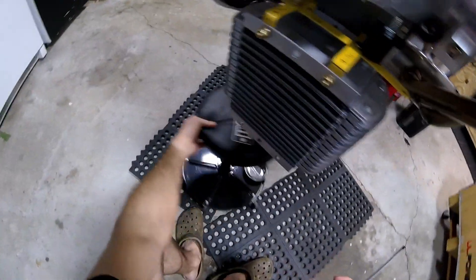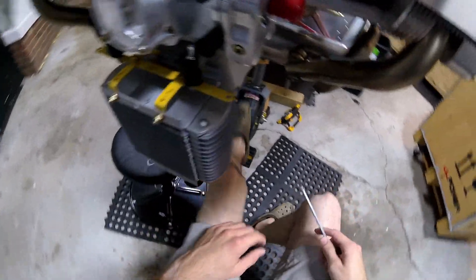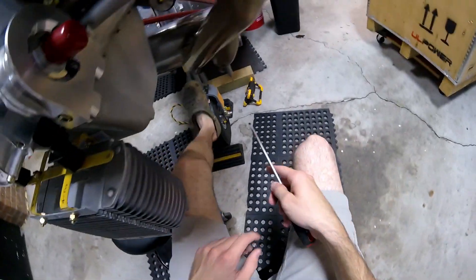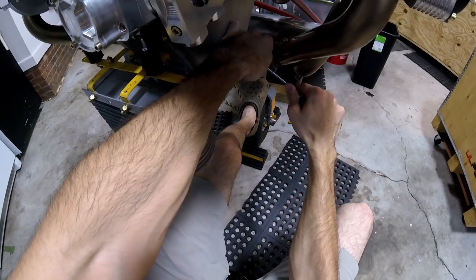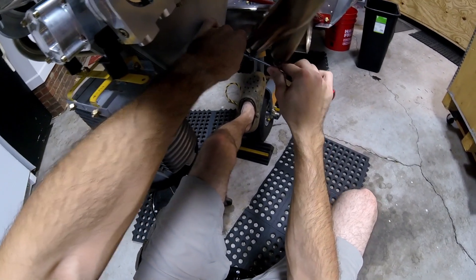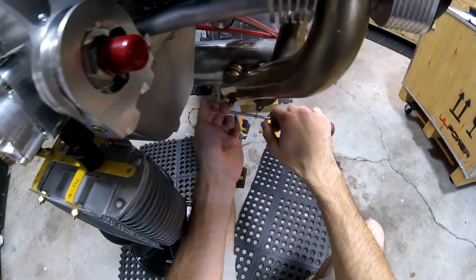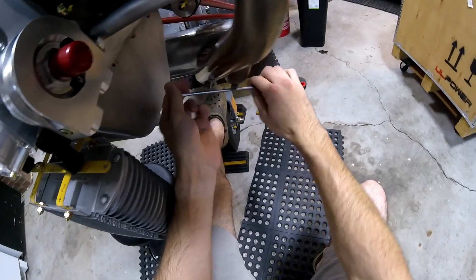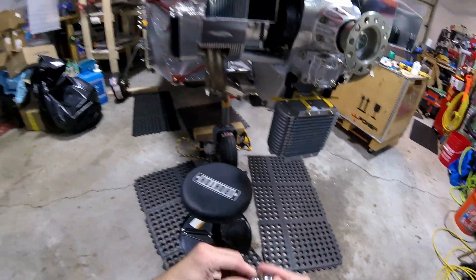You've got to make sure to hold that evenly so it doesn't slip, because there's a lot of tension on there. I'm going to tighten down the exhaust clamps before I forget, because that would be bad to forget.